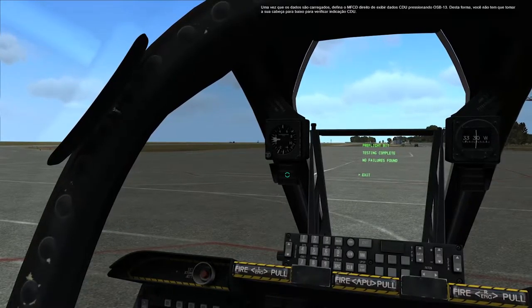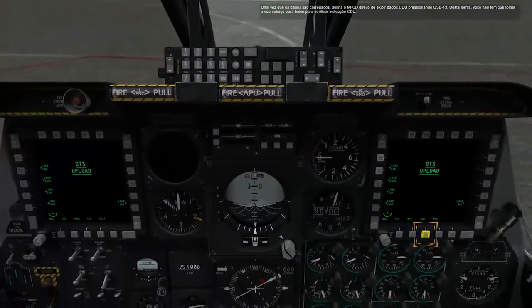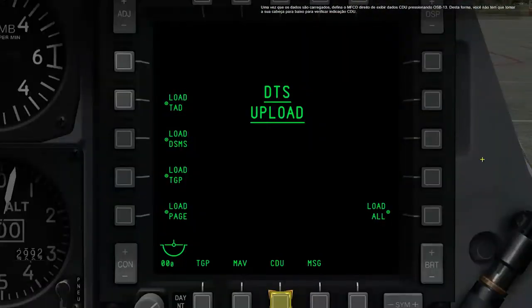Once the data is loaded, set the right MFCD to display CDU data by pressing OSB 13. This way you don't have to take your head down to check CDU indication.